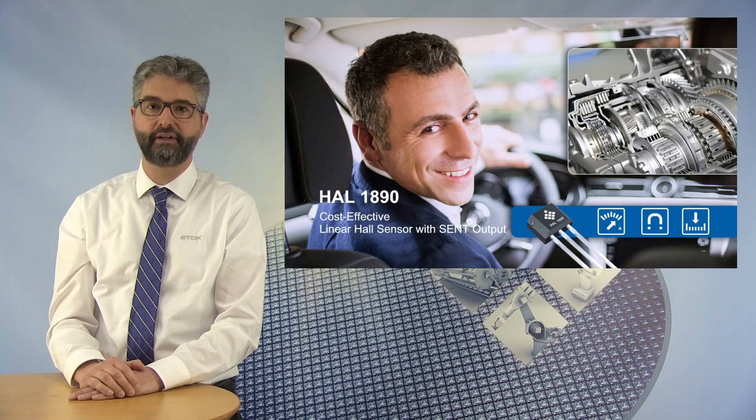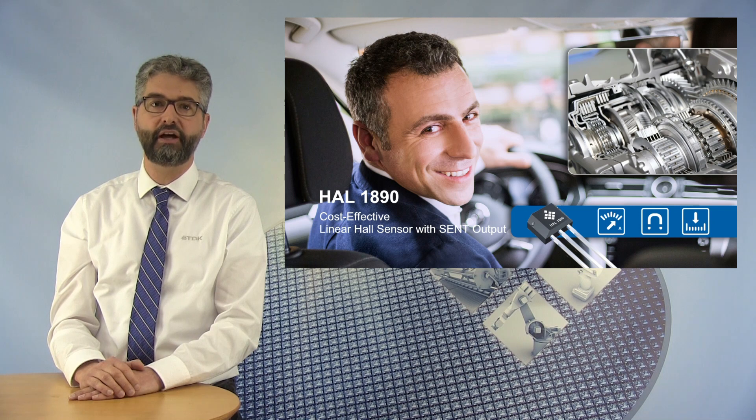Today, I would like to give you a short introduction to the HAL1890, a new member in TDK's sensor product portfolio. It is an entry-level programmable Linear Hall-Effect Sensor which has been designed to match the cost and performance of today's most demanding industrial and automotive applications.